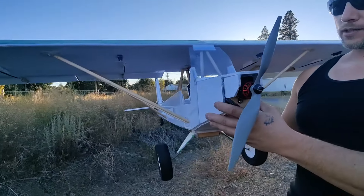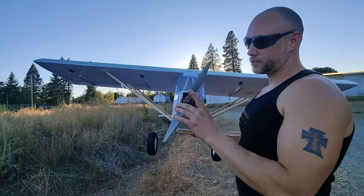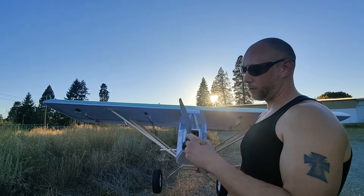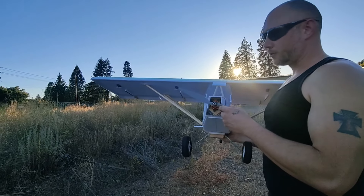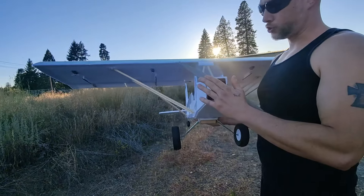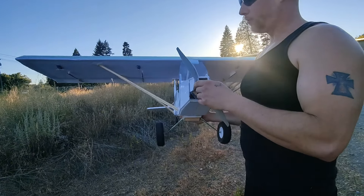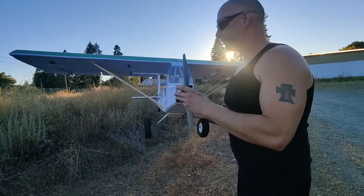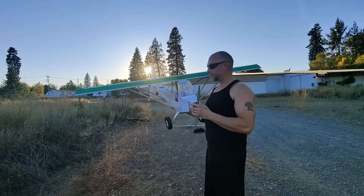Other than that, still the same awesome plane. We're going to have it in safe mode when we take off and just try to do a little trimming and see how this 13 by 6.5 prop works out. If it does good, we'll probably stick with it. I also have a 14-inch prop coming — 14 by 5 — that we'll try in the future, but for now if this works we'll probably stick with it for a while because it's easy on the motor.